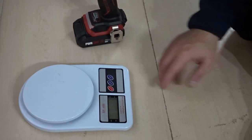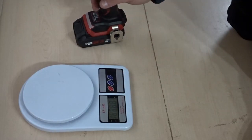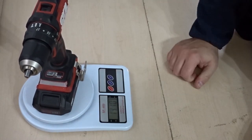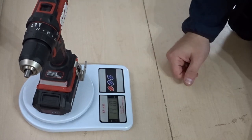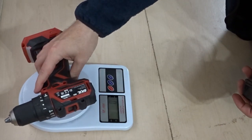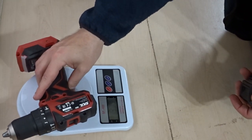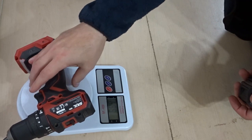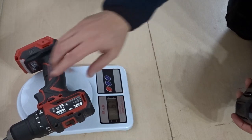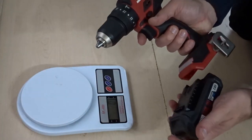Let's see how much this drill weighs. First with the 2Ah battery: 1.410 kilograms, so it's under one and a half kilos. Without the battery — and the belt clip is on here as well — 767 grams. So I think it's fair to say that is a pretty lightweight combi drill.